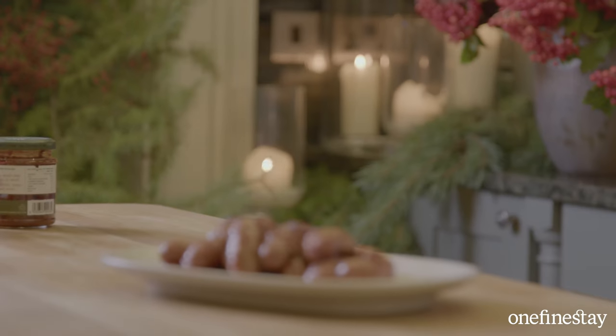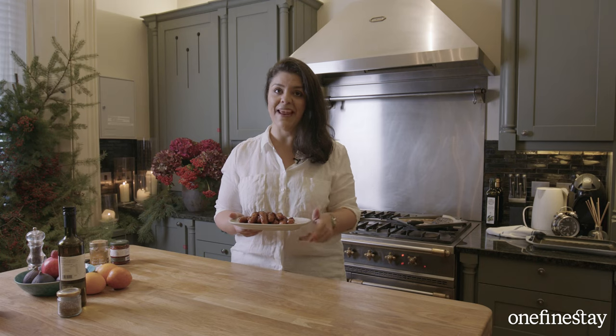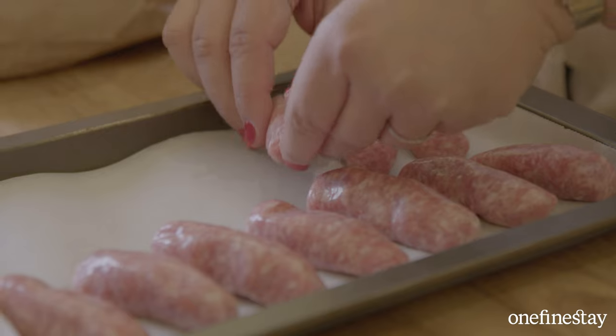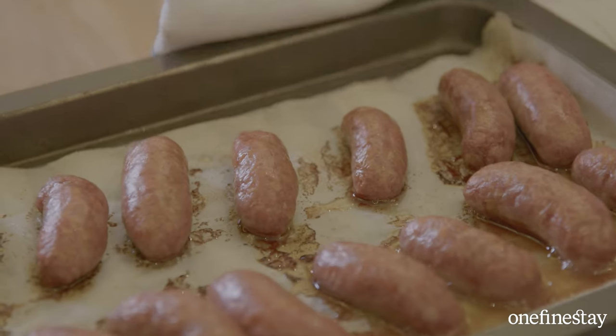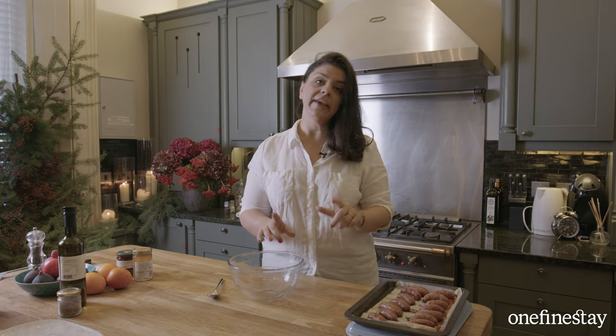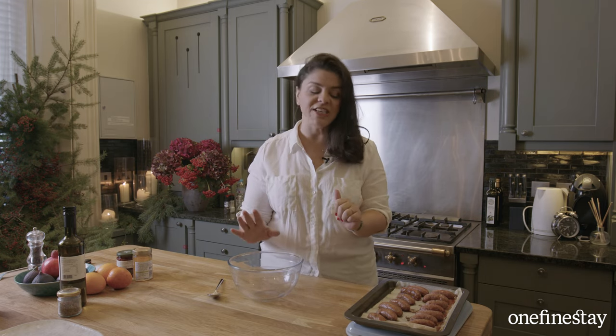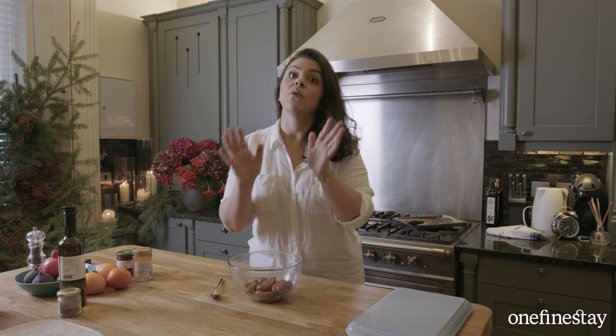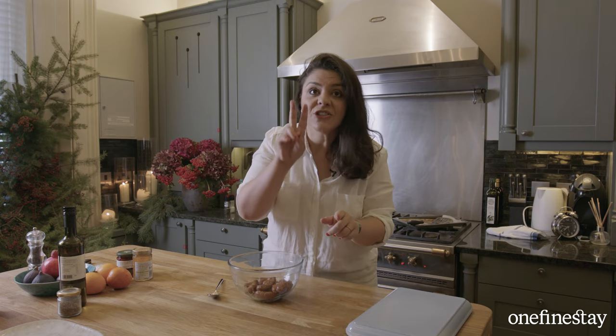My delicious harissa and honey cocktail sausages — probably one of the easiest things you're going to make at your festive feast this year. This is literally one of my favourite things to serve before the Christmas feast, purely because I love sausages. It's that great British tradition, but also it's not too heavy before a meal. Take your sausages off the tray. Now, just two ingredients.